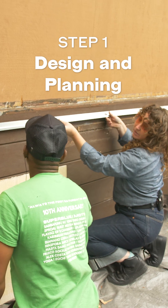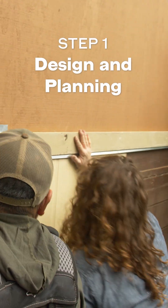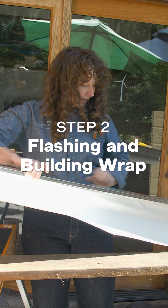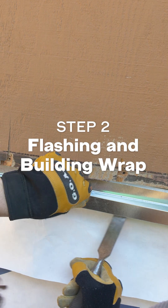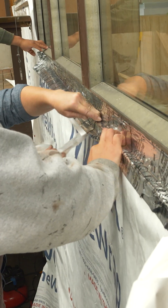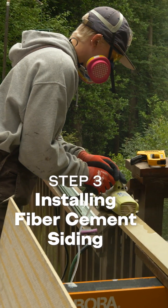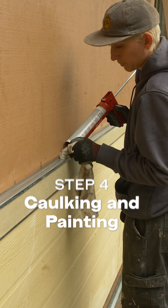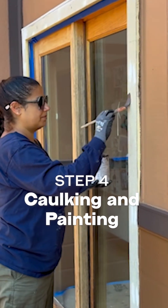Step one: design and planning. Step two: prepare the surface for flashing and building wrap. Step three: installing fiber cement siding. Step four: caulking and painting.